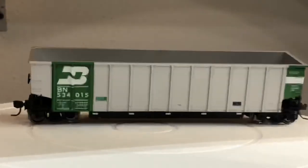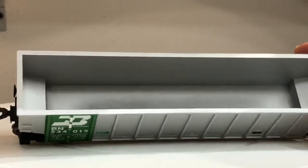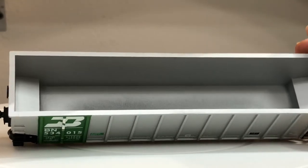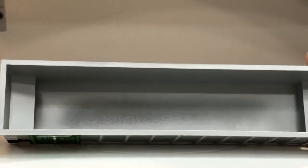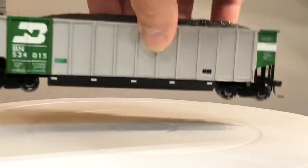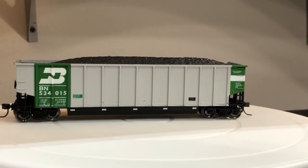The coal load does come out as you can see, but it's just a hollow shell — there are no interior details. My Athearn and Walthers cars have cross-bracing that's all painted inside, but because these are more value-type cars you will not have the cross pieces unless you add them yourself.